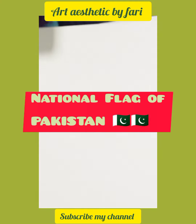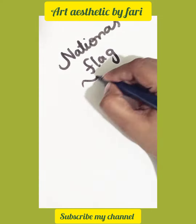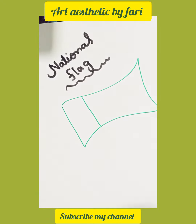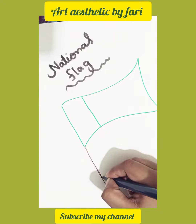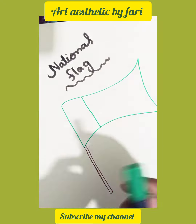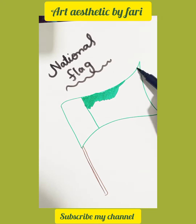Hello everyone and welcome to my YouTube channel. Today we are going to make our national flag. I know that 14 August is coming, so I'm using a green marker for creating the flag. I'm using a black marker or kind of a brown marker to create a pole.